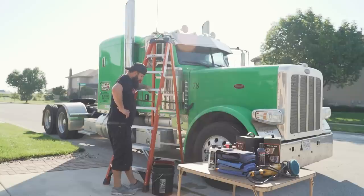I figured the easiest way to wash this was just to do a rinseless wash so I can wash it and kind of dry it at the same time. Got my ladder, my buckets, and the rinseless wash product.